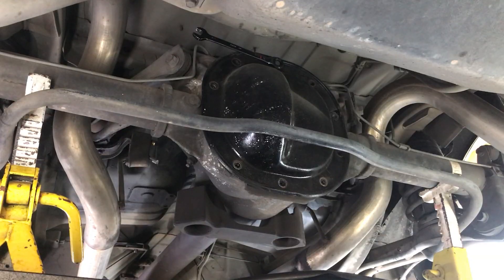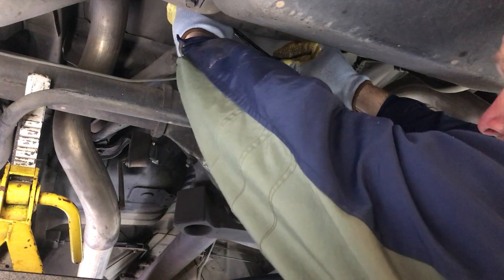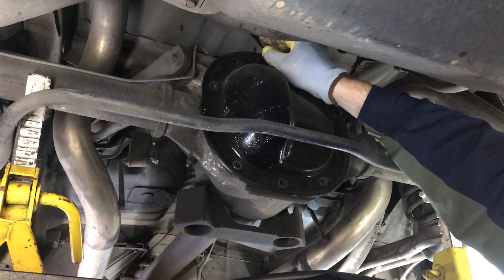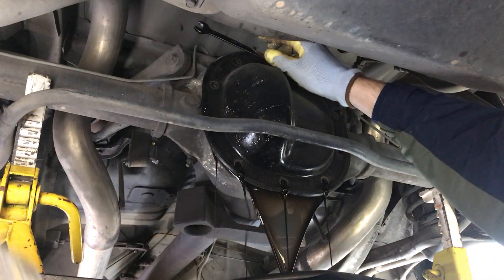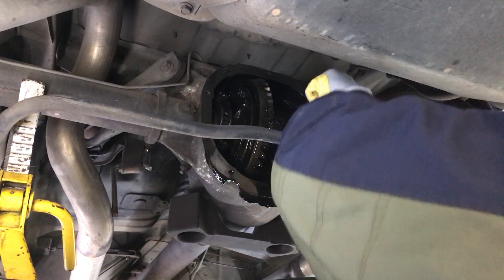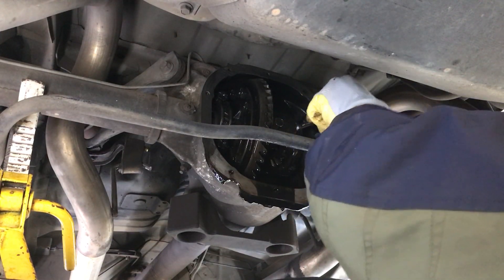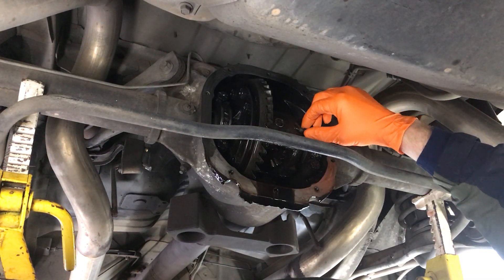First thing to do is jack up the car, take the tires off, and take all the bolts out of the differential — just leave the top bolt in and loosen it a little bit. Then we'll go ahead and drain the differential. Just crack it open and let it all drain out. Make sure you chalk the wheels on the front of your car, take it out of gear, put it in neutral so you can spin it. Go ahead and take the cross pin bolt out and then the pin.